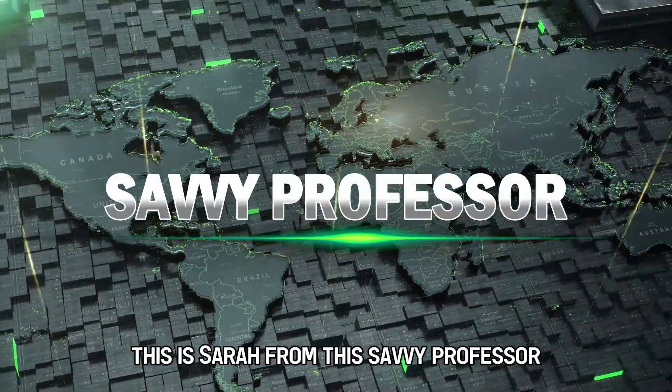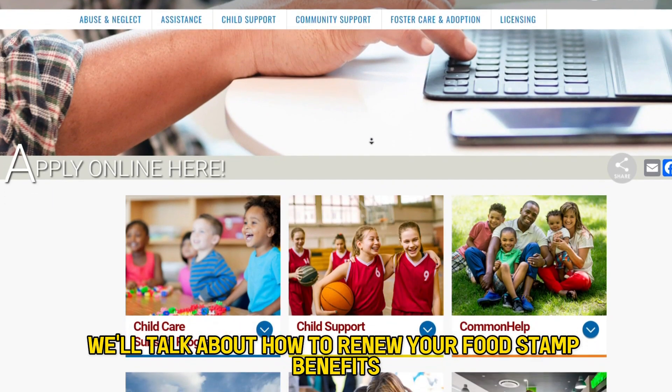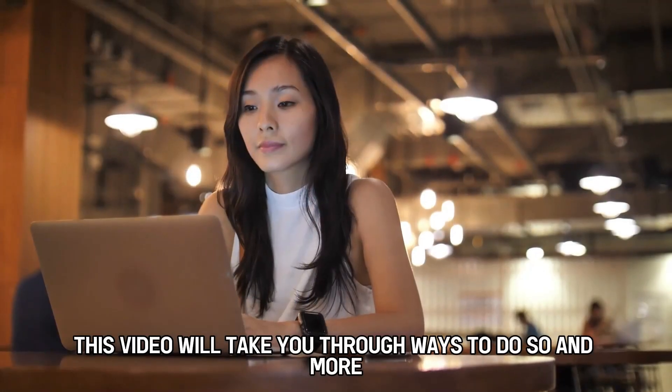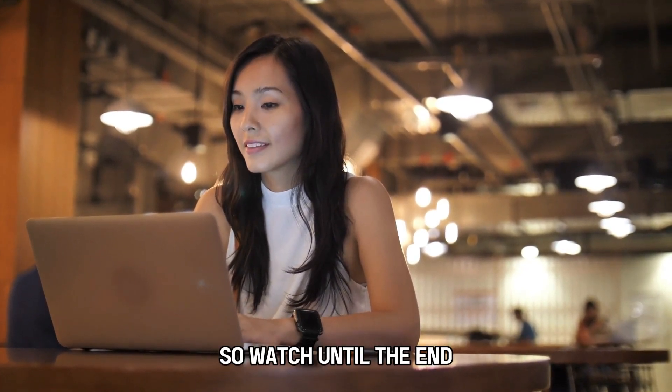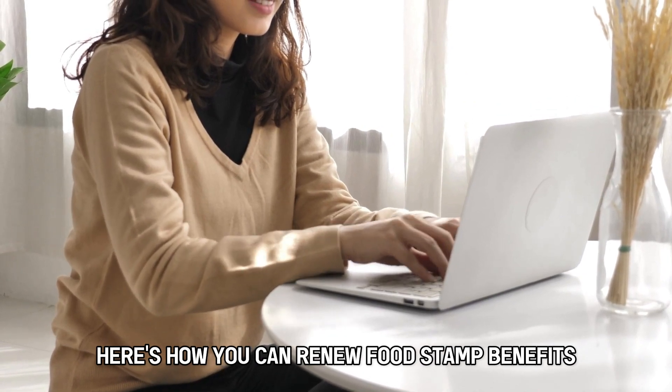Hi guys, this is Sarah from The Savvy Professor, and in today's video we'll talk about how to renew your food stamp benefits. This video will take you through ways to do so and more, so watch until the end. Here's how you can renew food stamp benefits.